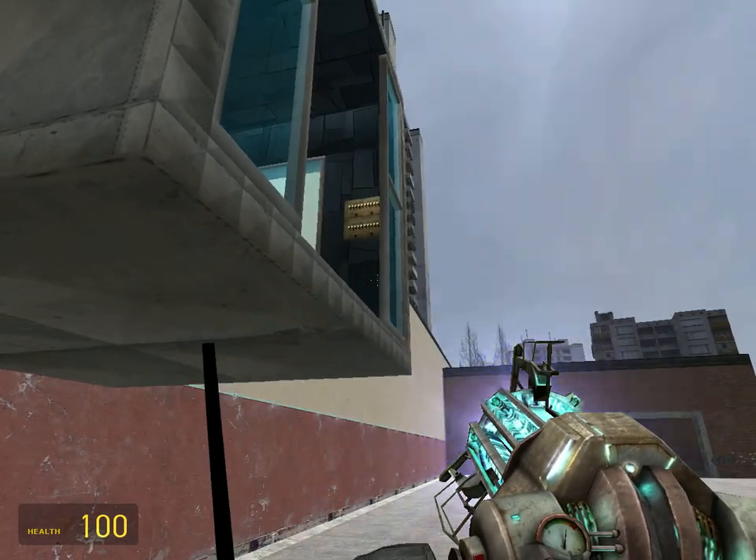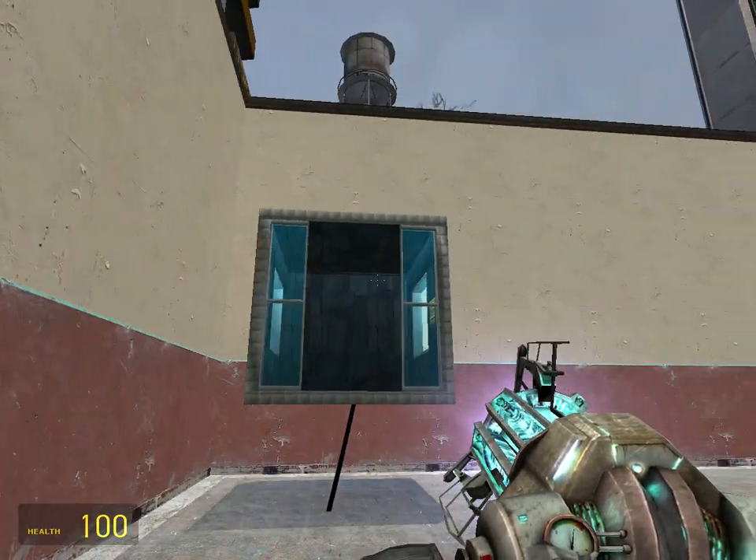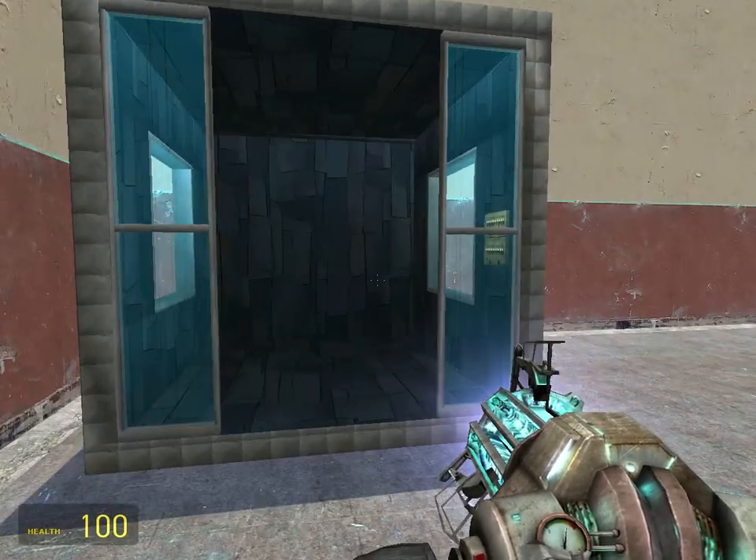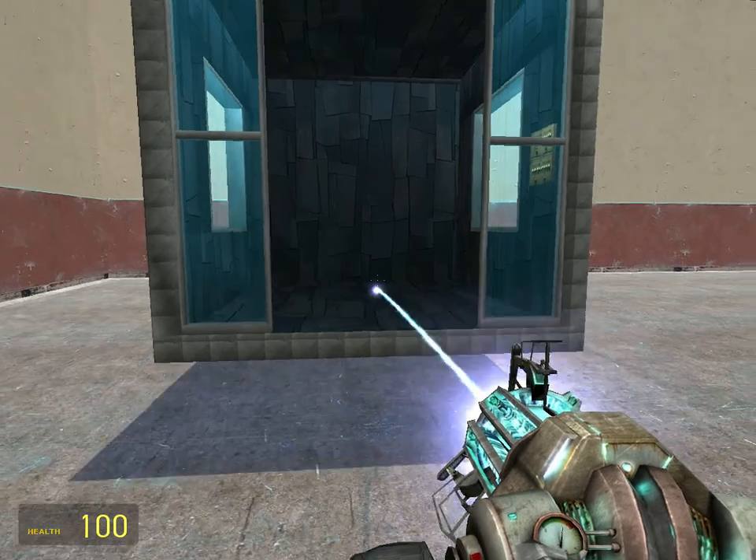Now, this wall is in the way, so yeah, that's a problem. If you don't have anything in the way, let's try to do this again over here.